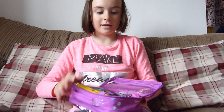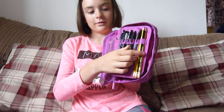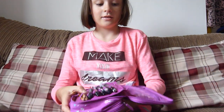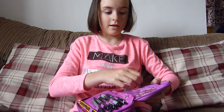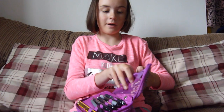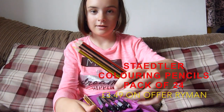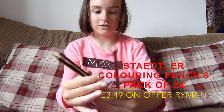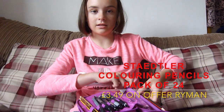So the first section just looks like that. In the zippy area, I've got the 24 pack of Staedtler pencils. They're really good and they come pre-sharpened, and it comes with a white and loads of other colours.